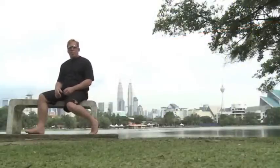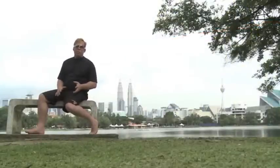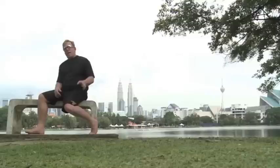Welcome back to Team Doctors Blog. I'm Dr. James Stocks, and here we are in Kuala Lumpur, Malaysia. Today I'm going to talk about how to release the gluteus medius.